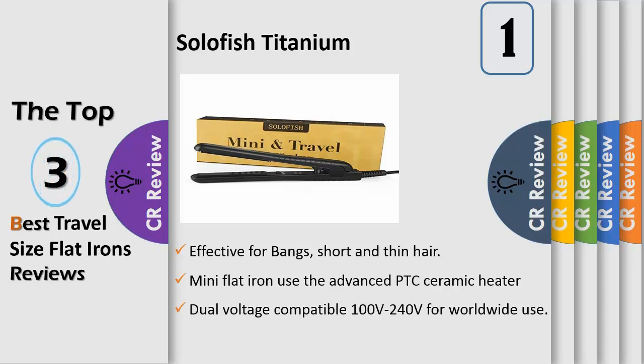The mini flat iron's advanced PTC ceramic heater provides shiny, ultra-smooth tresses without any damage or frizz. Quick heat-up in 30 seconds, reaching 392°F, with constant temperature control to keep your hairstyle perfectly fixed.